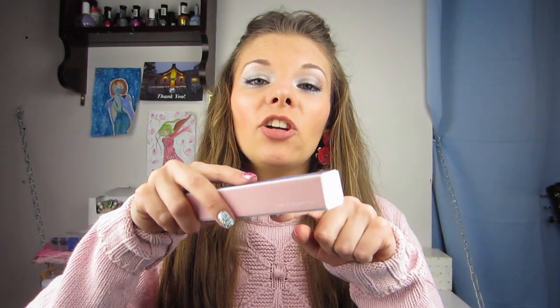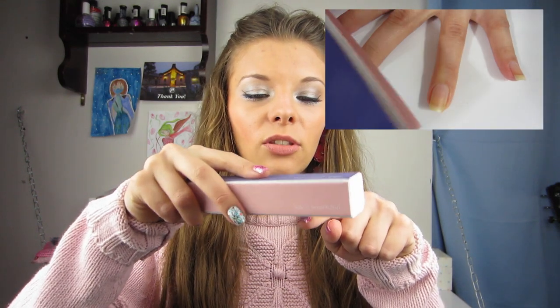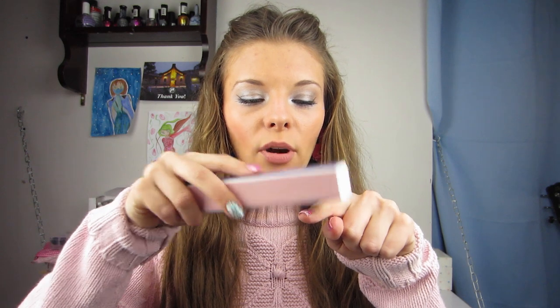Number four is side four, which is shining the nail. Take the shining side, place it on your nail, and do a circular motion — one circular motion repeated four to five times, not more than five. You want to be very gentle. One, two, three, four — and your nails should be very shiny afterwards.